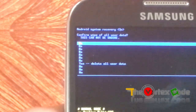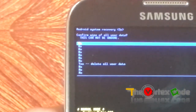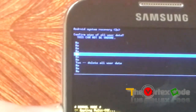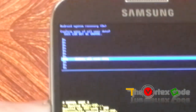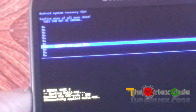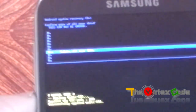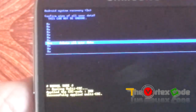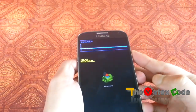It will ask you to confirm the wipe of all user data — this cannot be undone. Before you proceed, be aware that I am not responsible for anything that happens to your phone; you are doing this at your own risk. This will erase all the data on your phone. I've moved to 'Delete all user data' and will now press the power button.